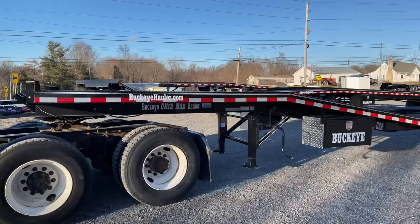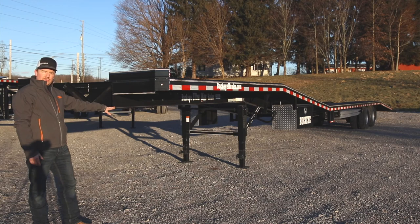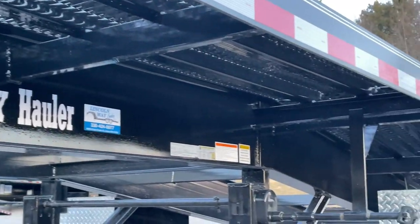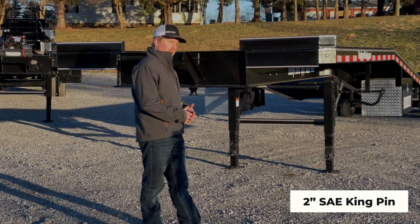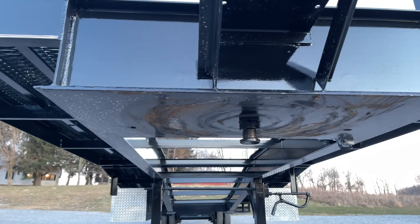Let's talk about the frame on this trailer. This is a 12 inch fabricated frame built to your truck's hitch height. It is also pierced for your cross members to give you the lowest deck height and get your load more stable. Standard hitch on this trailer is a kingpin. It works excellent with today's cabin chassis, pickup trucks, and most semis.